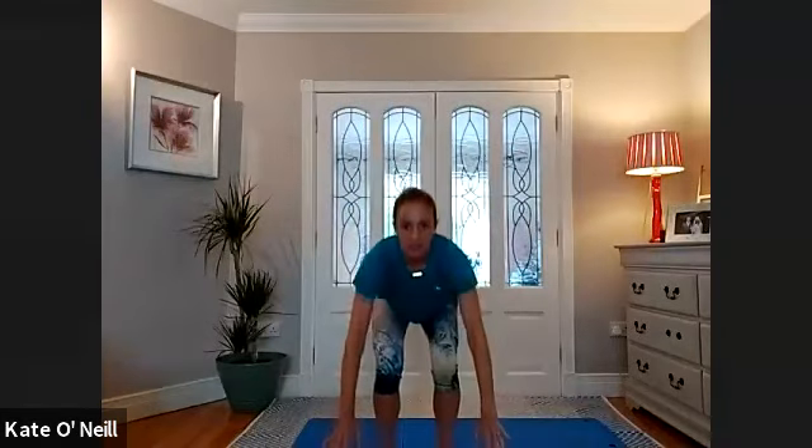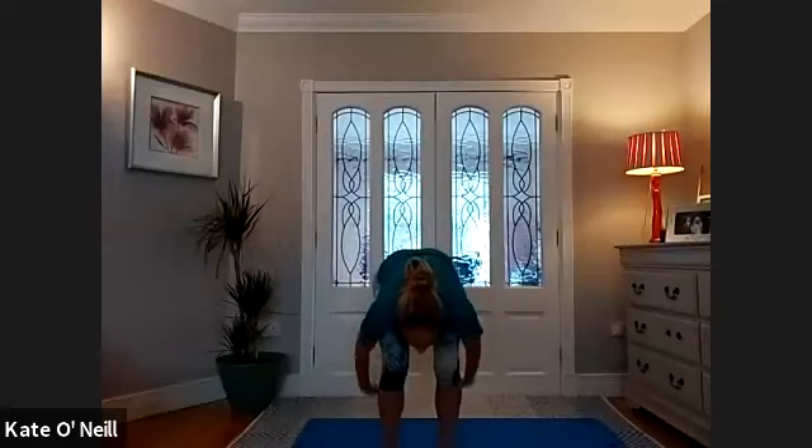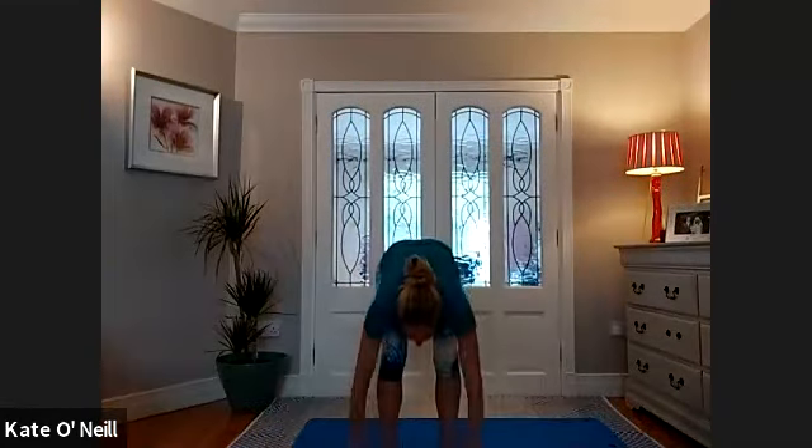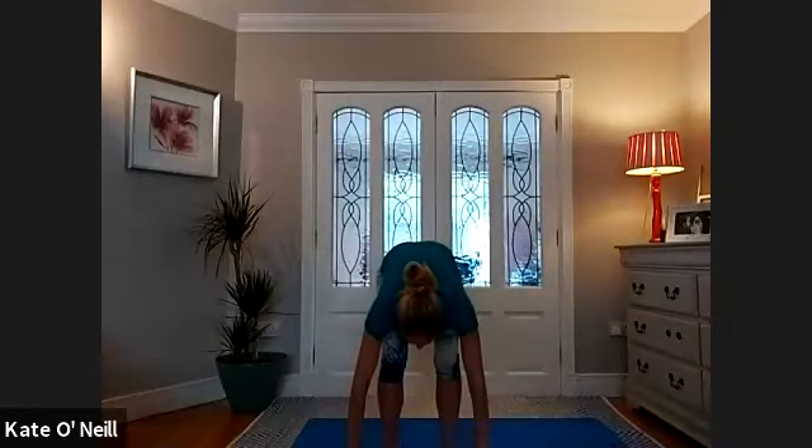Bring that leg down. Before we go on to the other side, we're just going to stretch out the calves. Inhale — squat up, reaching up onto your tippy toes, and then exhale, come down, bend the knees, chest to thighs, inhale, sweep up again reaching up towards the ceiling. Exhale, relaxing the arms as you come down, chest down to thighs, sweep the floor with your hands and back up. Reaching up onto the tippy toes. This is a really nice one for loosening the whole body, releasing any stress, getting the blood flow to the head. One more.